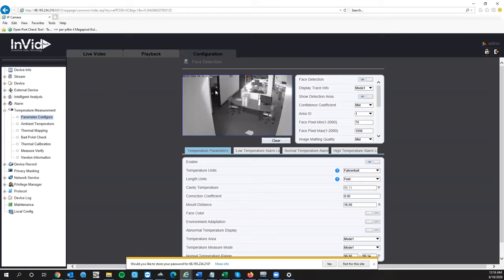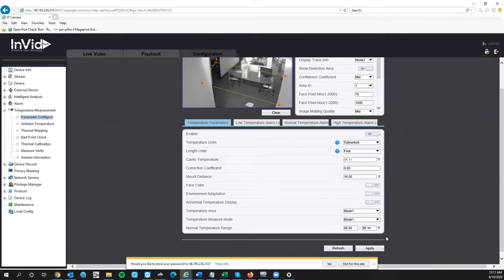After detaching, scroll to the bottom and hit Apply to finalize and save your detection box. Keep in mind you won't get a detection reading for anyone walking behind the calibrator. Once your box is set, the very next step is to make sure Enable is turned on — by default it should be on. If you turn off face detection, you won't get a temperature reading, so don't turn that off. Show Detection Area is useful during setup — you can turn it off later if you don't want the green box visible in the live view.